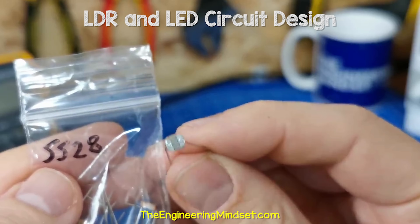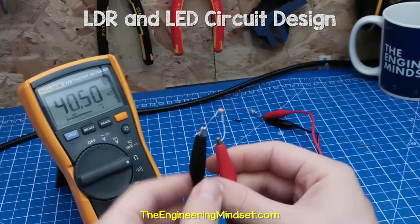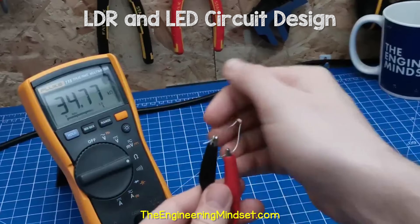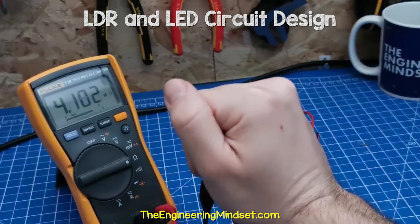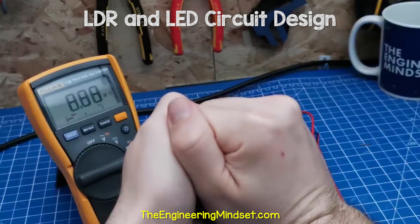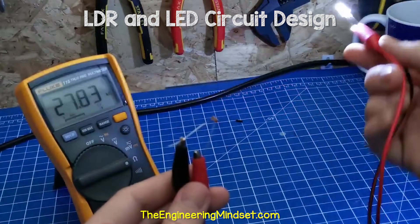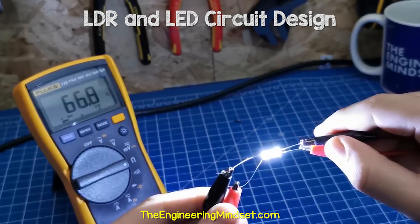When I test this LDR, we see that with a dim light it's around 40 kilo ohms of resistance. When I hide it in my hand, it's around four mega ohms. And with two hands completely covering it, it's around nine mega ohms. However, when I shine the white LED onto the LDR, it's around 66 ohms.